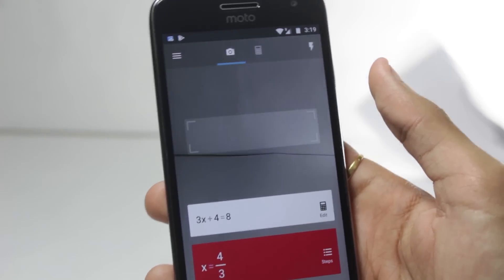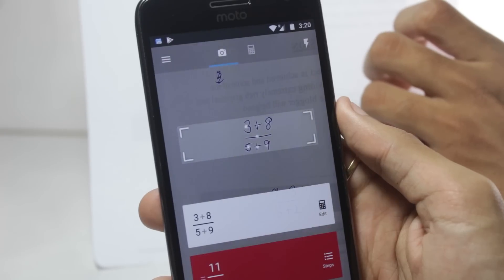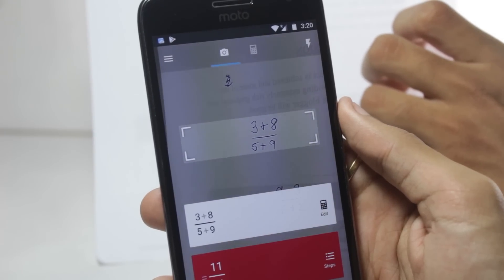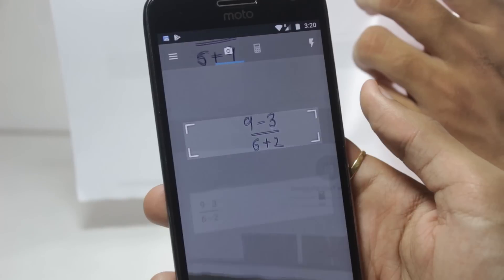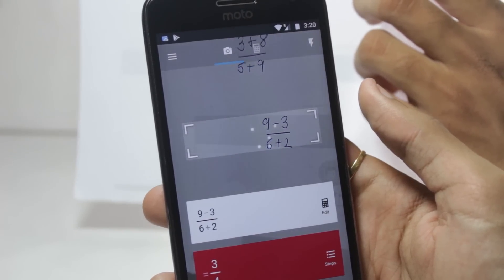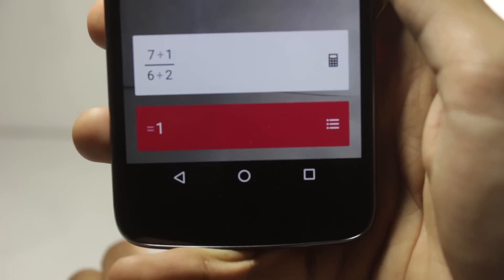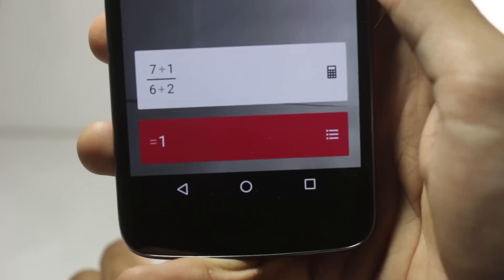Photomath is quite a famous application and I thought I would throw this one in as well. Some of you guys might be having exams and if your math exam is near, then this application might be useful for you. It will automatically solve the math problem and all you have to do is point your camera at it. The recent updates have made it very efficient at detecting human handwriting as well.